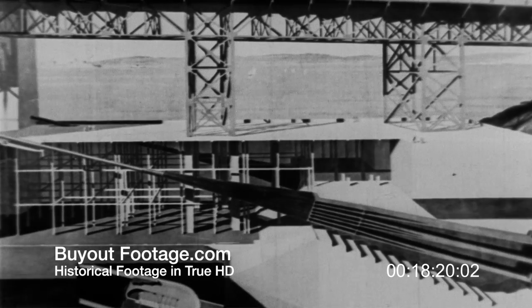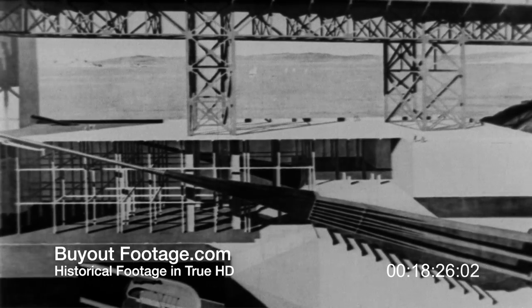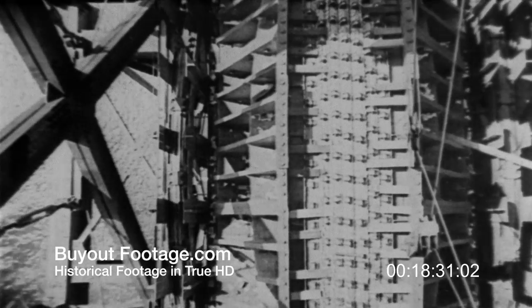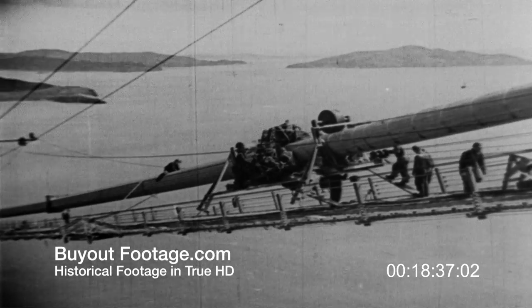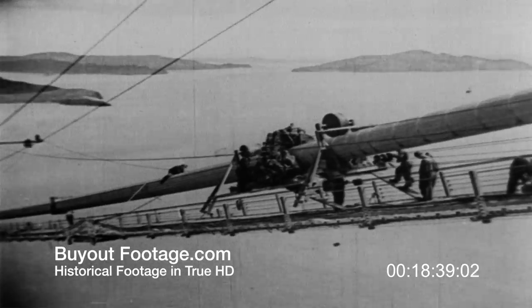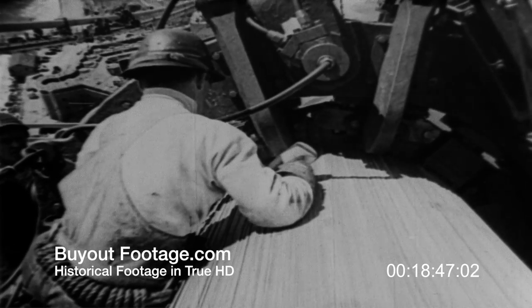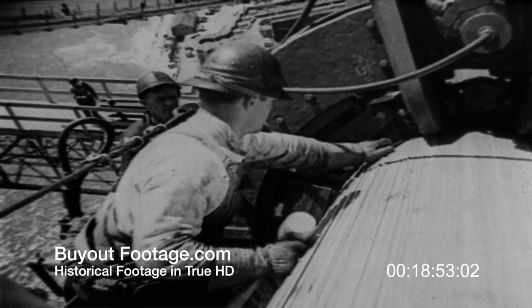After the last strand has been set in place and all erection equipment removed, we see the cable anchorage in its completed condition. This cross-section shows how firmly embedded in concrete and fully protected the cable ends are. Over the saddles, the completed cable will always retain the hexagon shape. In the spans, however, it must now be squeezed or compacted into a circular shape. After being compacted by this machine, the cable will be 36 inches in diameter, three inches smaller than the horizontal width of the hexagon made up of strands.